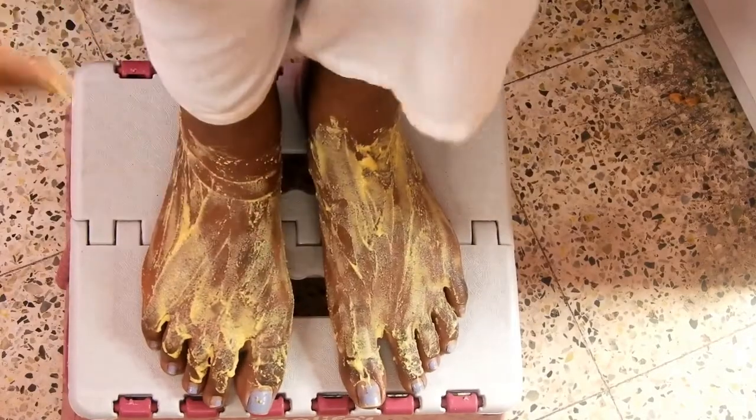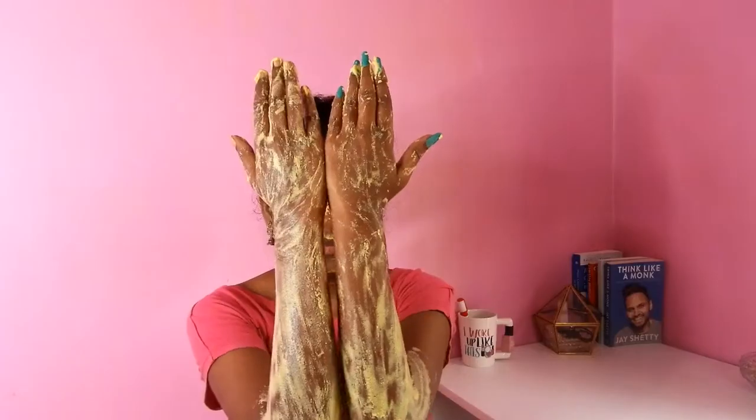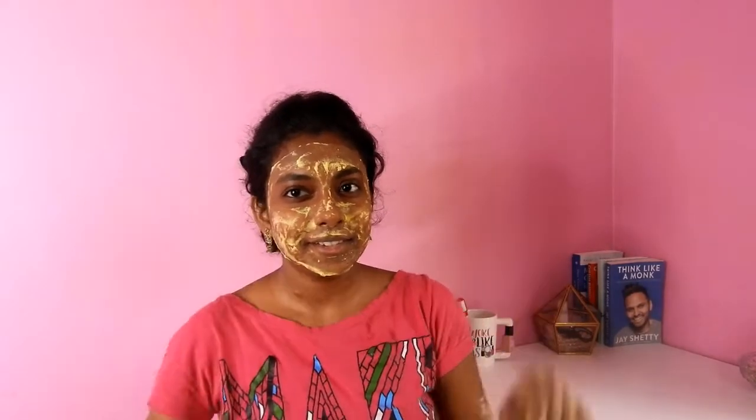I am applying the face pack all over my face. I am also applying it on my feet, which is extremely tanned. The remaining pack I am applying on my hands. Leave this pack for 20 minutes and wash it off only with water — do not use soap.